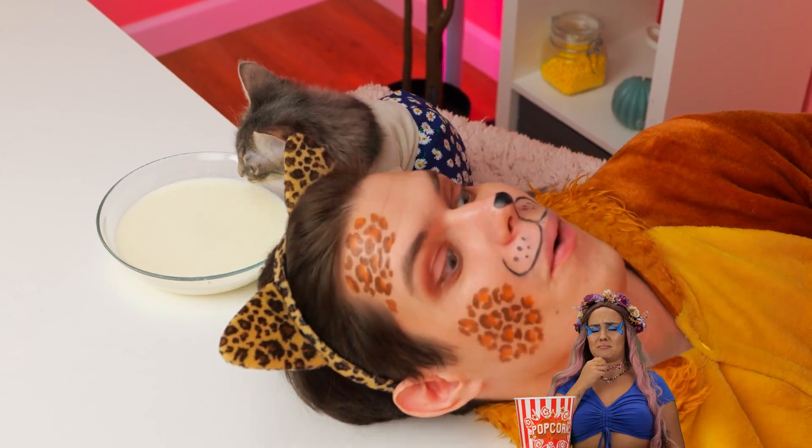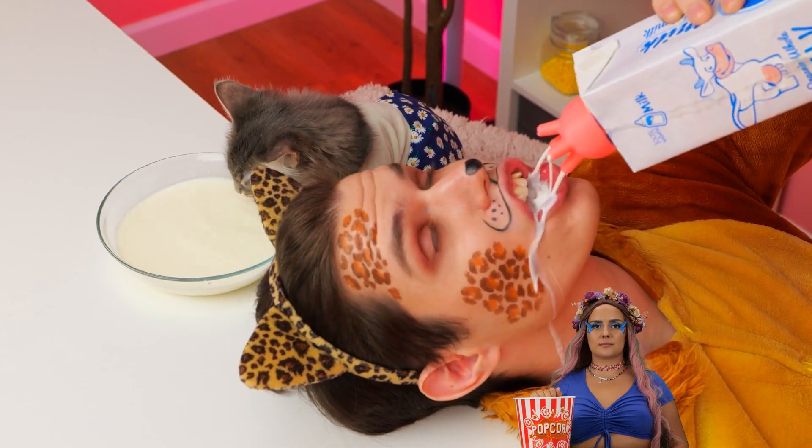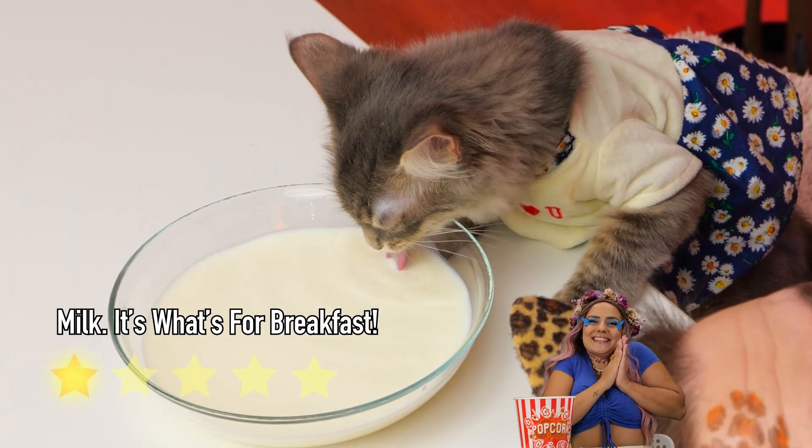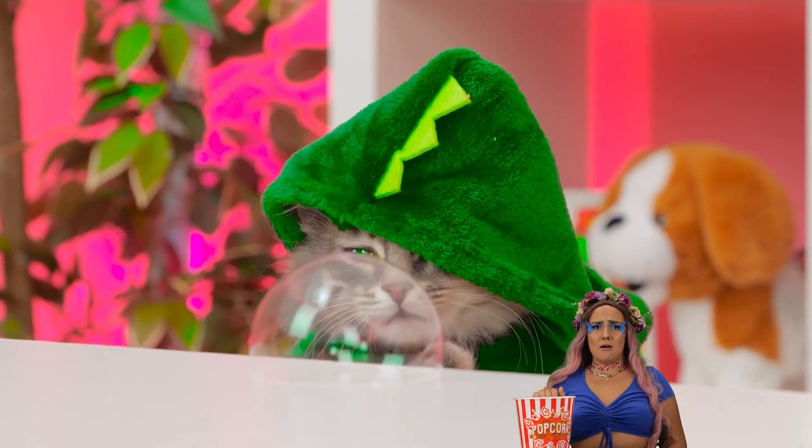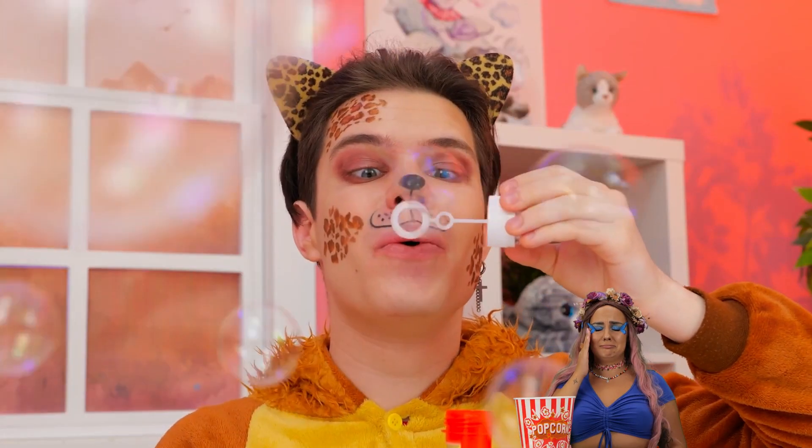We might not have the whole cow, so we'll settle for the others. Bubbles are so fleeting, so let's make a bunch.